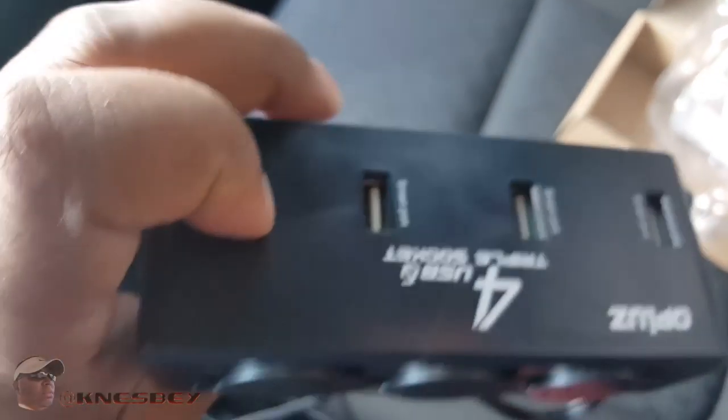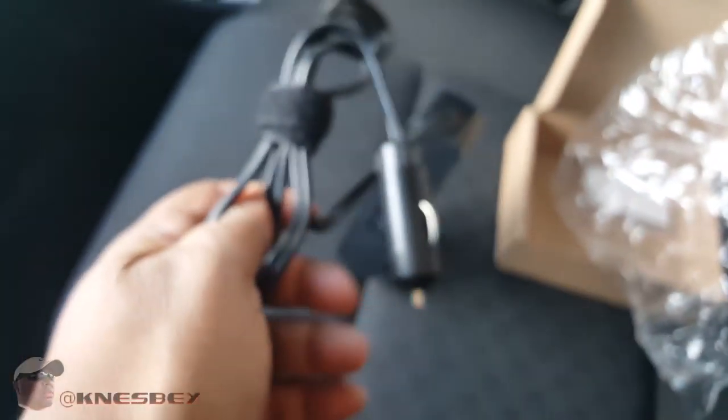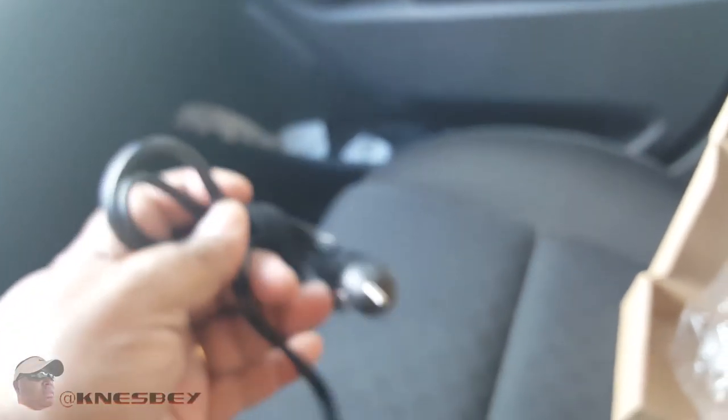Of course it's made in China, like everything else — America, made in China, I'm pretty sure y'all heard that joke before. Nothing on that side, except for the cord that goes out to where it plugs into the car port. Looks like you get about five feet, which is more than enough space.